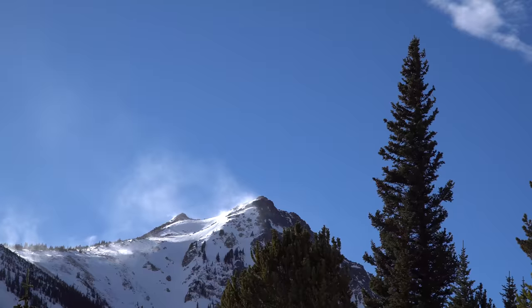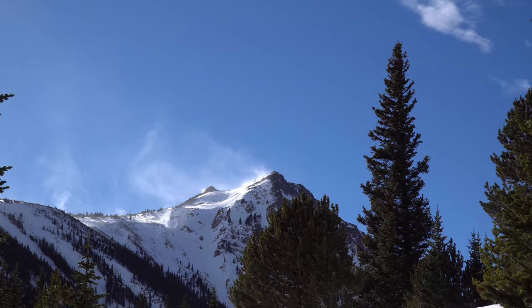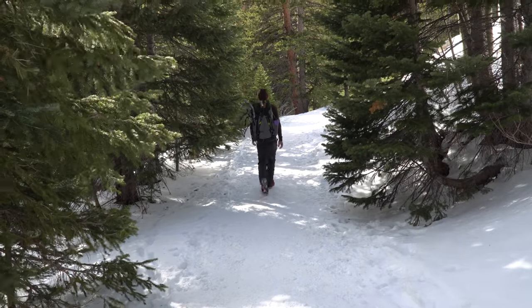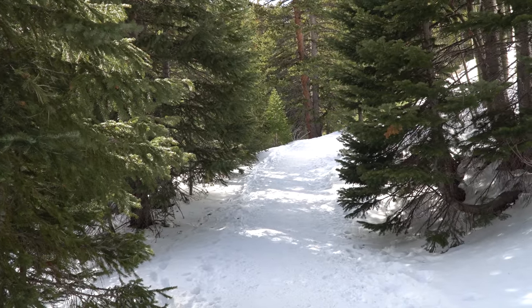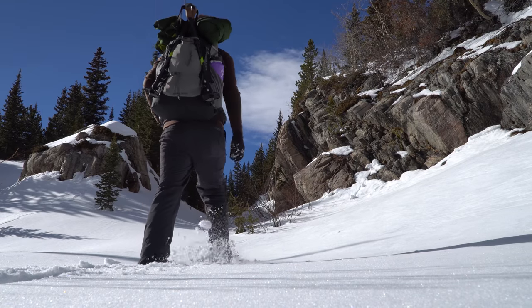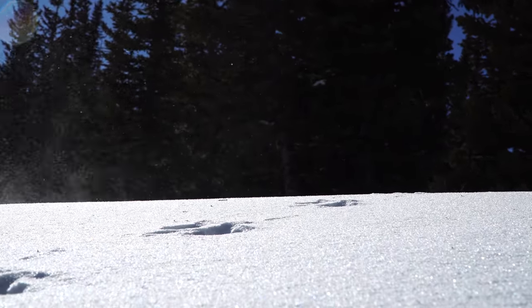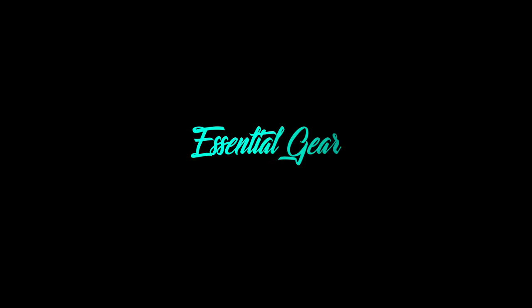In the backpacking world, you come across a lot of gear, and making an informed decision can be hard. In a world of buzzwords, untested gear reviews, and gear of the year awards that reward flashy new ideas over trail-tested design, it's easy to get lost in the hype. This series aims to show you the best of the best — gear that has proven itself to us year after year, mile after mile. This is gear that earns its place in your pack. It represents a pinnacle of both form and function. This is Essential Gear.